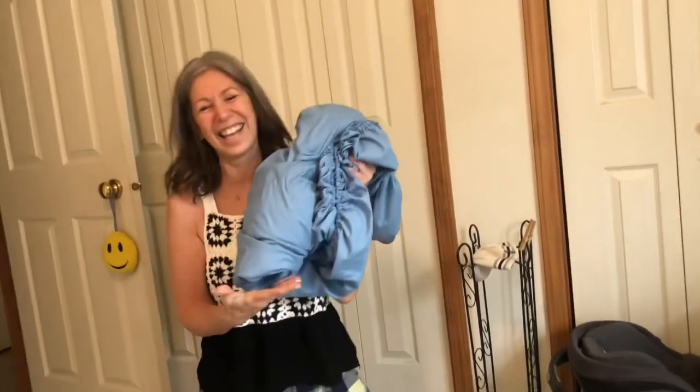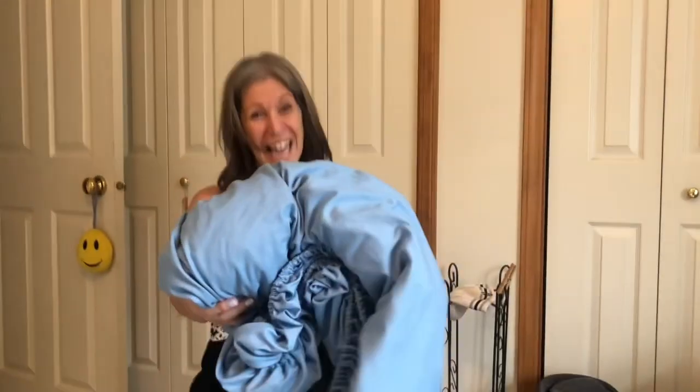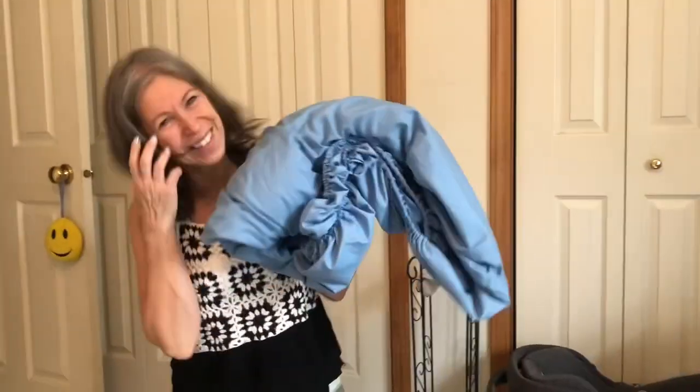Oh god. And there you have it folks — a perfect folded fitted sheet.